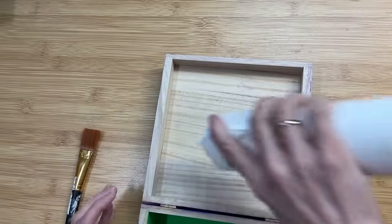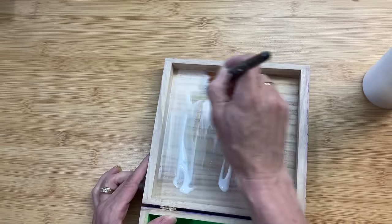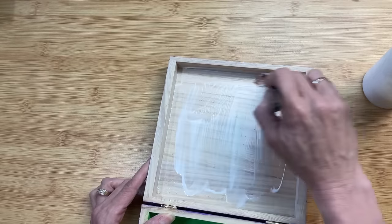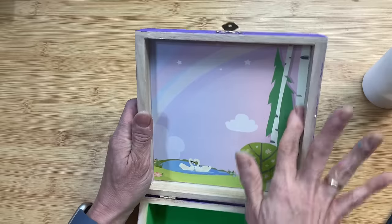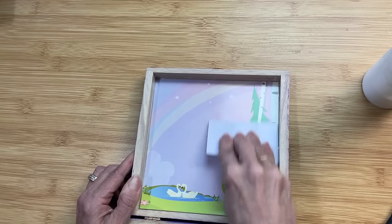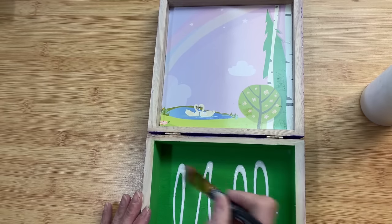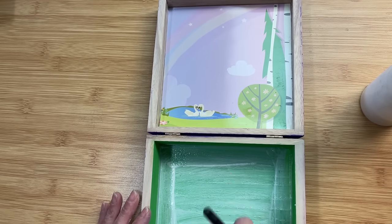Coming back to the inside of the lid, we're going to put some more Mod Podge and spread that around. You'll notice that I did not paint the edges of the lid or the bottom of the box — you could do that if you'd like. We are going to Mod Podge down a piece of one of the scenes from the repositionable sticker book from Hobby Lobby. I trimmed it to fit right inside, and these sticker books have a lot of cute scenes. I thought this would be fun for this little doll play set as a little outdoor play scene.